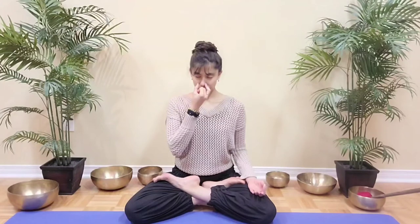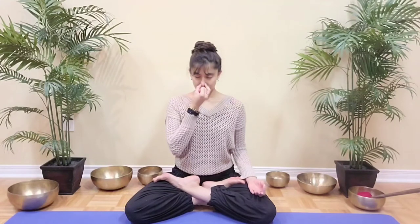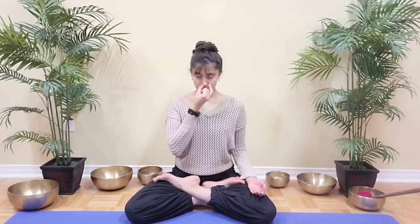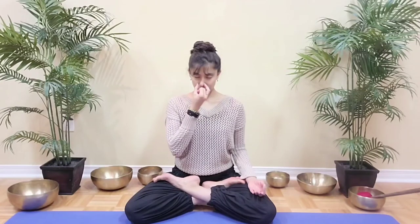Inhale 4, 3, 2, 1. Close, exhale left for 4, 3, 2, 1. Inhale 4, 3, 2, 1. Close, exhale left for 4, 3, 2, 1. Inhale 4, 3, 2, 1. Close, exhale left for 4, 3, 2, 1.